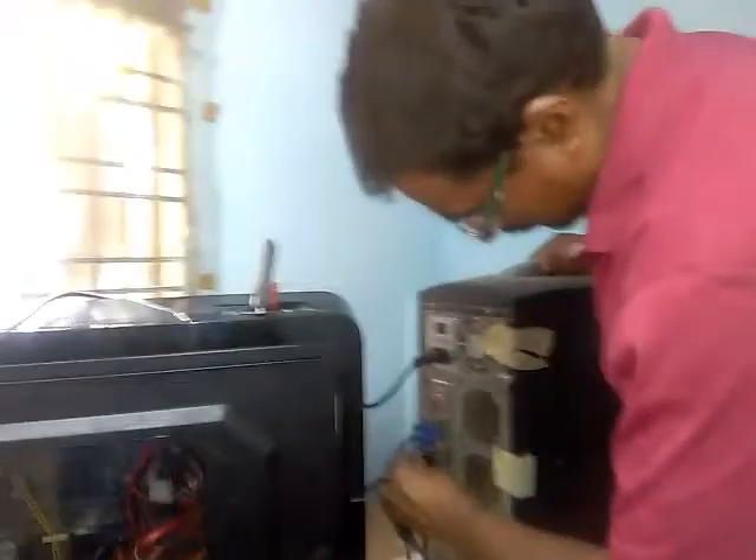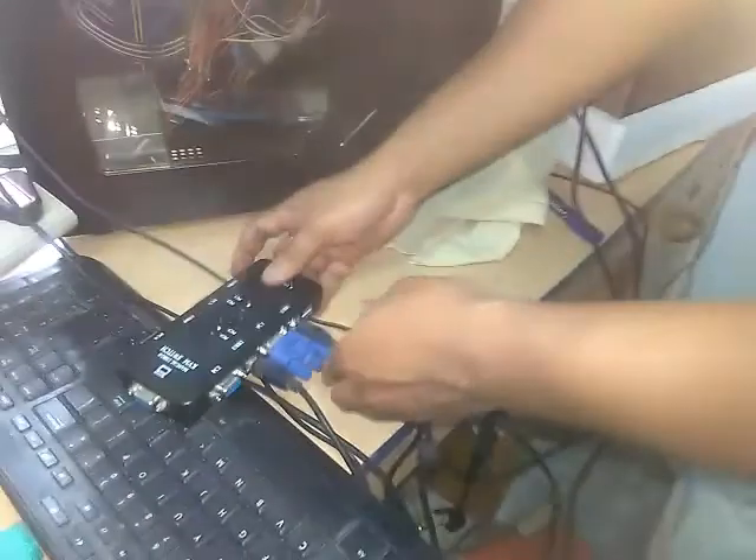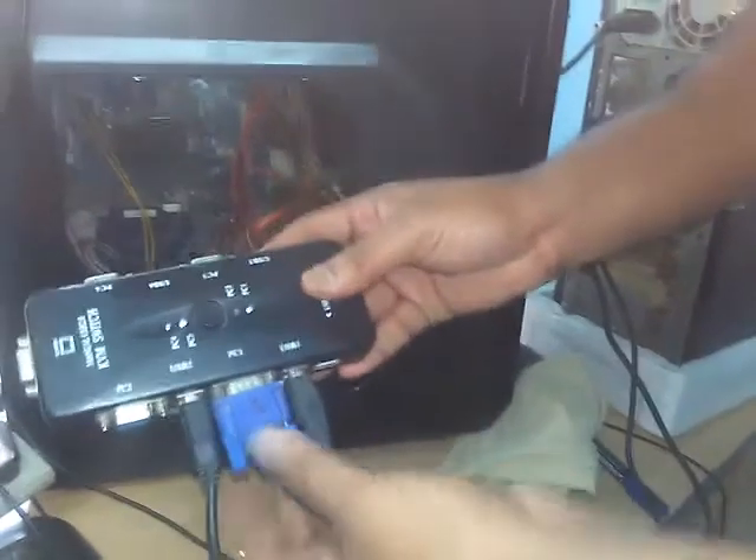You connected this USB cable to two PCs, and we have these two VGA cables we must connect to this KVM switch. USB VGA cable PC one — we are connecting now. PC one we are connecting, and PC two. Sorry guys, I have only two PCs, that's why I'm connecting like this. This is another USB video cable — PC two we are connecting.